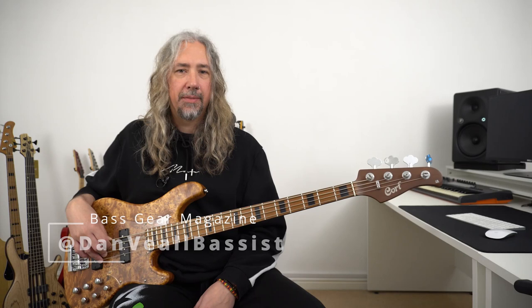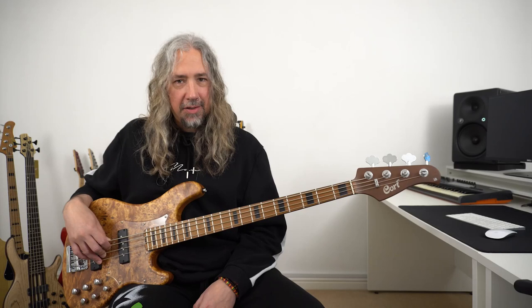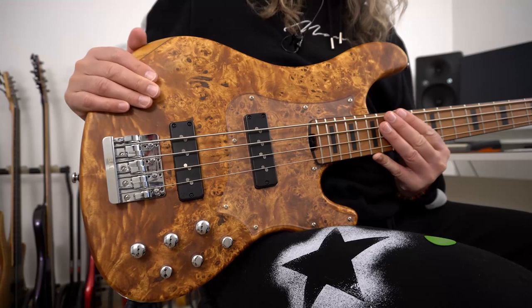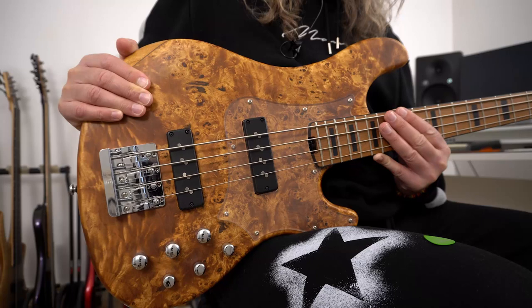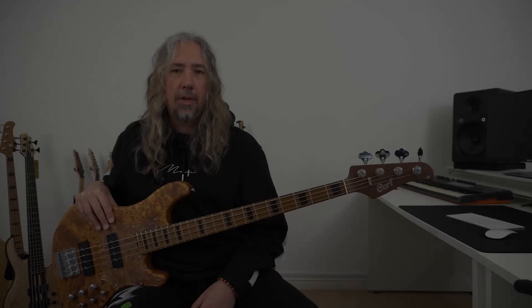Hi, it's Dan Veal here once again and you are watching Bass Gear Magazine. In this video, to accompany my written review, we are looking at the brand new Cort Modern 4 Bass. There's a lot to cover so let's get on and look at the details straight away. Let's head up to the headstock and then work down the instrument and come back and listen to some of the tones that this gorgeous looking instrument can produce.